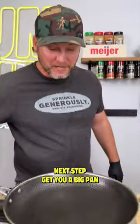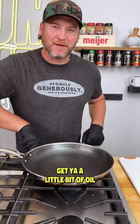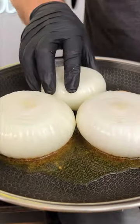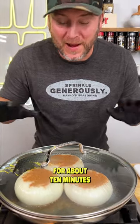Next step, get you a big pan. Fire it up, get you a little bit of oil. Lay them in season side down, then season the other side. Now we put a lid on it and let these cook on medium-high temperature for about 10 minutes.